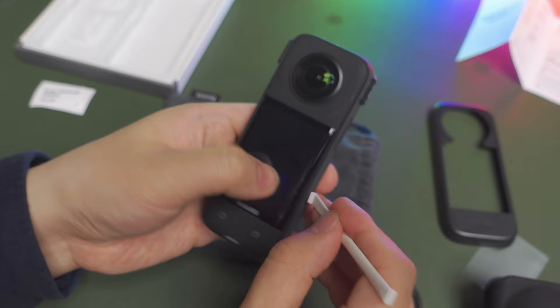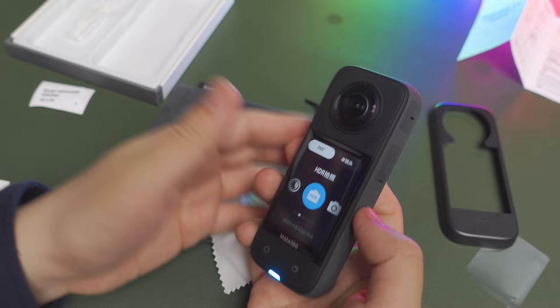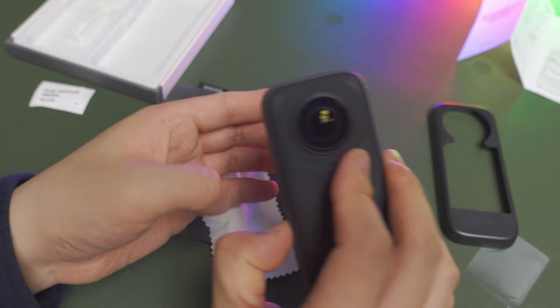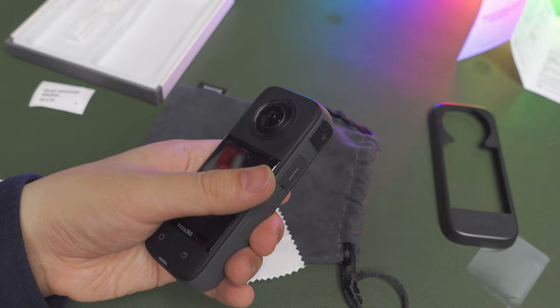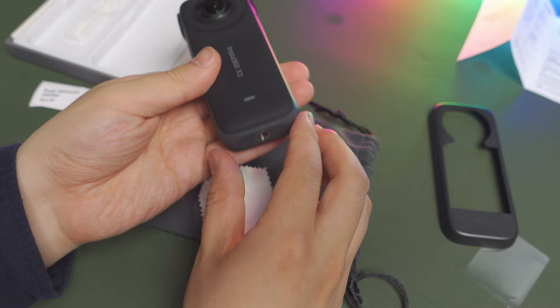You'll end up with a perfect screen protector on your camera. Once you mount the official screen protector, touching the glass feels the same as before — like it isn't even there. After installing the screen protector, you can then put back the wind muff. If you're purchasing these accessories together, I highly recommend you first put on the screen protector, then the wind muff, and lastly place on the multifunctional base for your Insta360 X3.